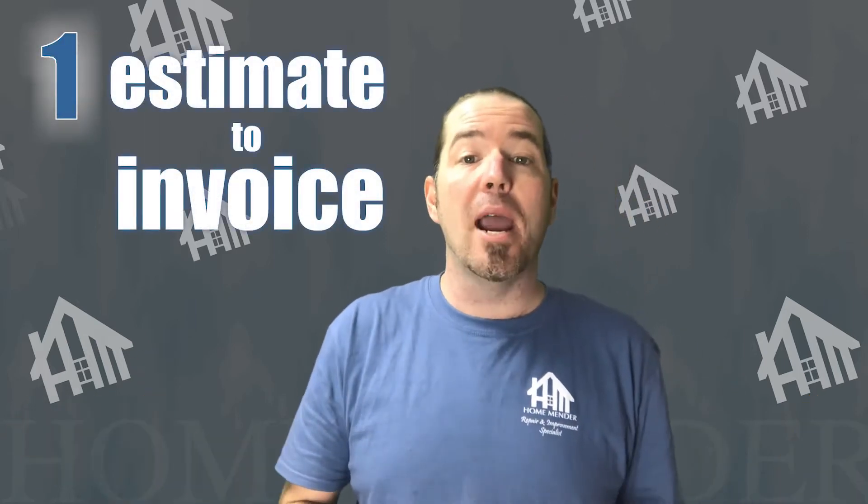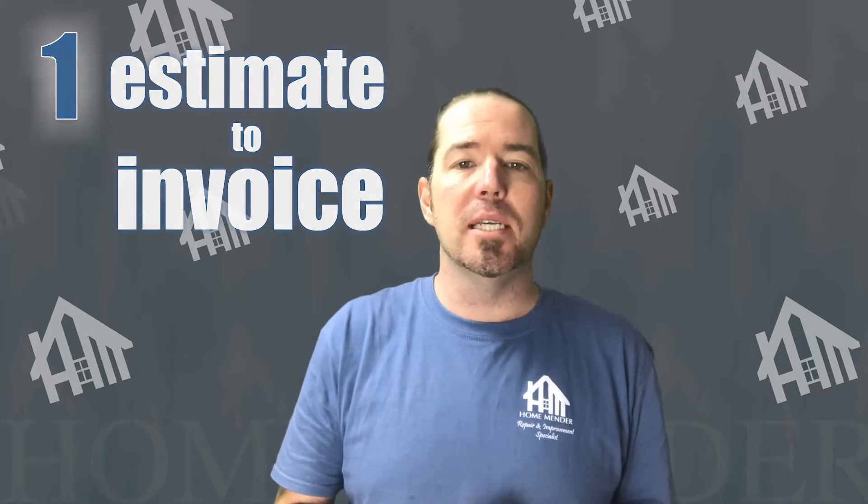Some people like to use QuickBooks and other bidding programs to send estimates and invoices. I don't like to do that, so I've created my own system. You can use your estimate as a guide. You pull up the estimate and then you do the completed work — just change the phrases from your estimate to past tense for the invoice. For example, 'Estimate to install new half bath sink' becomes 'Installed new half bath sink' with your price.